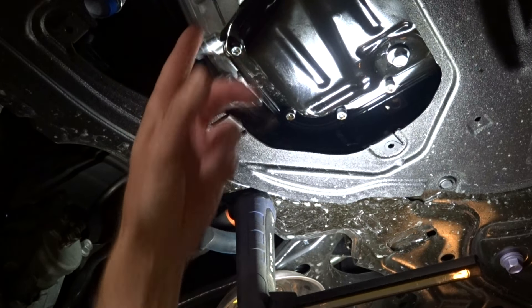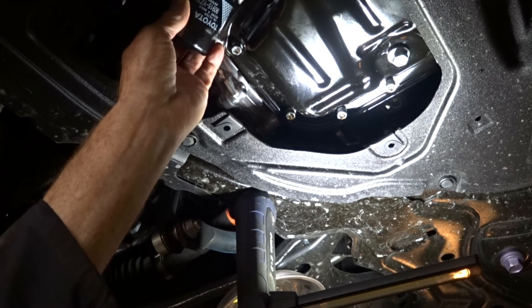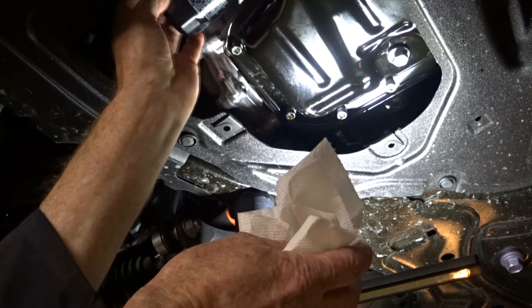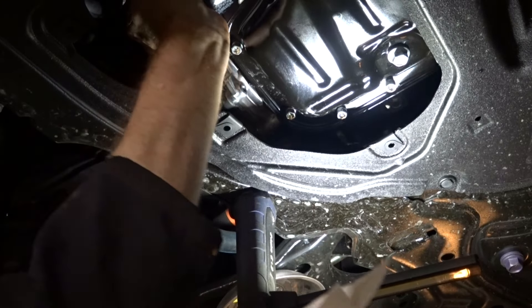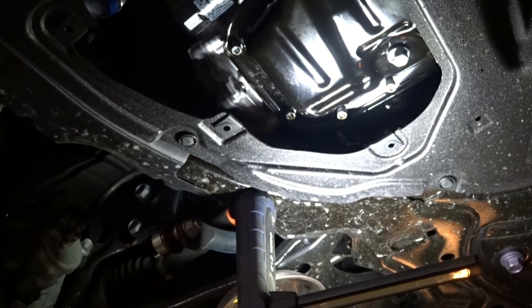I've cleaned the surface where the filter sits. I've added clean oil to the filter. Because it goes on its side, I can only put about one third of the amount. I spread some clean oil around the o-ring, and then we get it to spin on without getting oil all over the outside surface, because we want to be able to grip this as we turn it on hand tight. And when you can't turn it anymore, it's good.